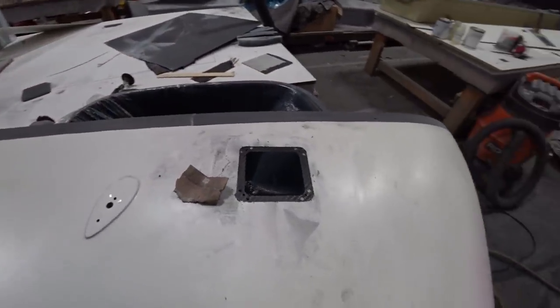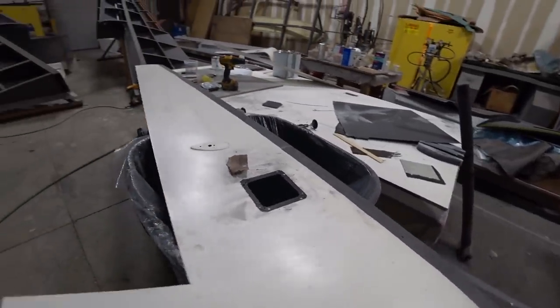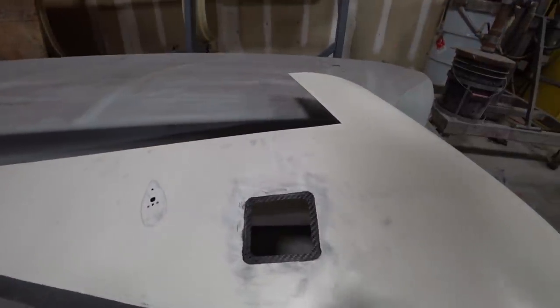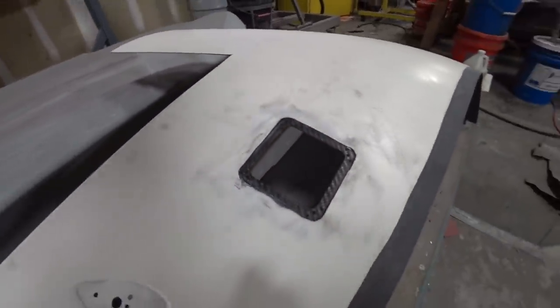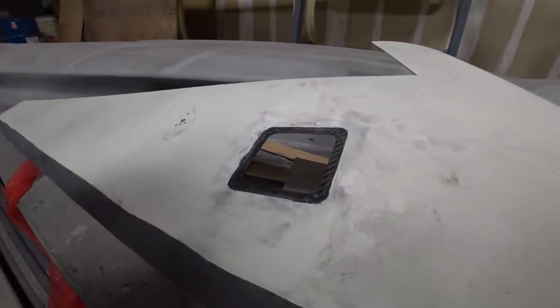Over on the winglets, Jeff created a new access panel because we had moved the way the linkage was working for the rudders — this wasn't in the original design. He's made little doors with nut plates in the corners so you can screw the cover panel on and hold it in place, and he's got those bedded in nicely.